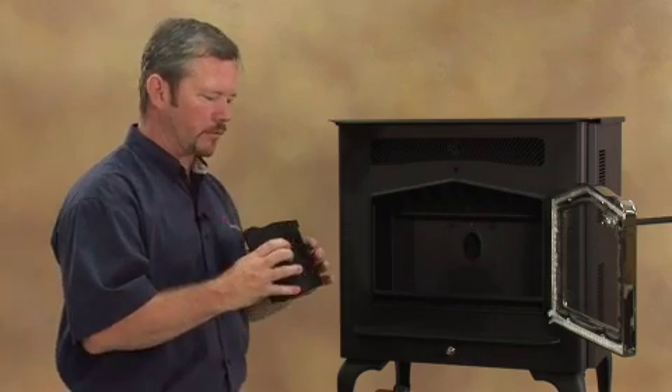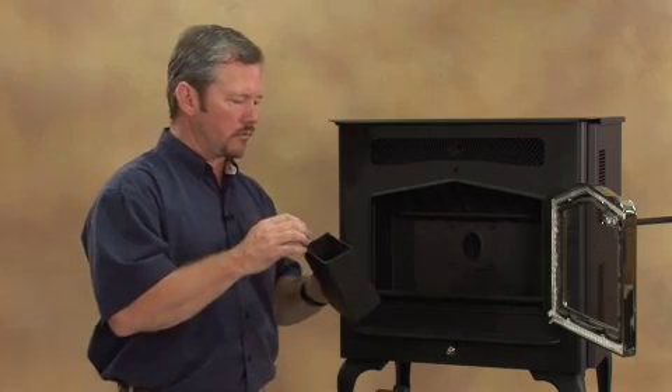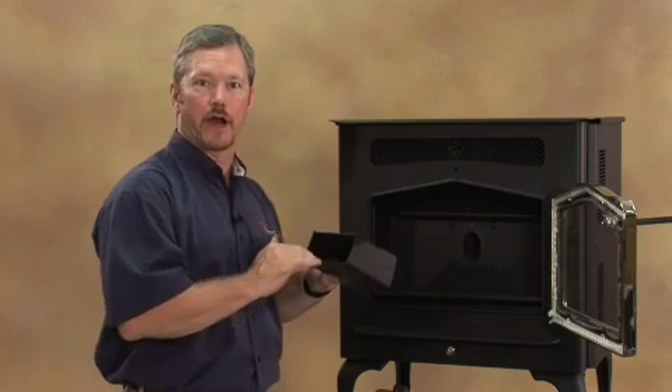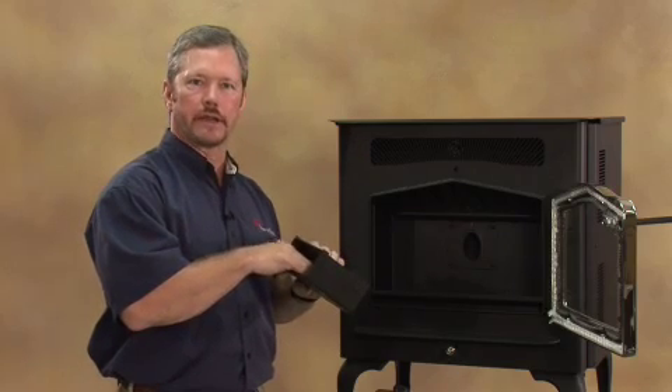One of the things that we'll refer to in the owner's manual is clinkers. What a clinker is basically is just unburned fuel that's collecting on your screen on the inside of your fire pot. And this holds true for any of the units, so you want to make sure that stays clean.